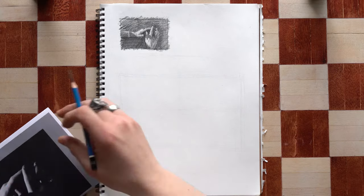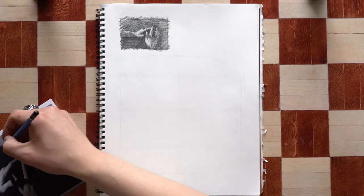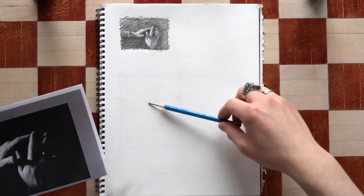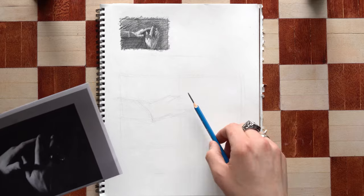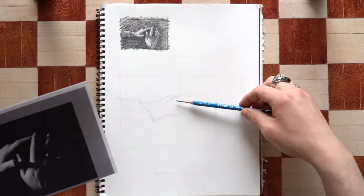I begin by drawing a notional space box, and you can see up there in the top left corner that I have a thumbnail drawing that's used to help gauge my relationship of values, my overall drawing, and my composition.